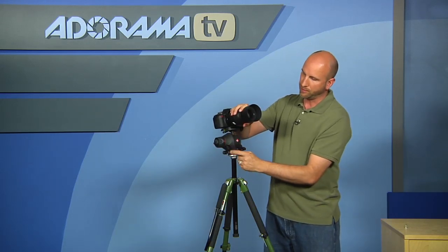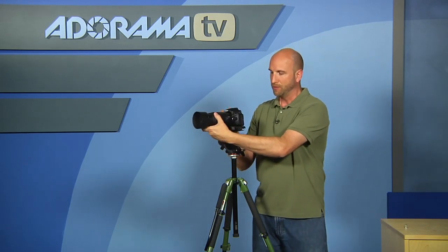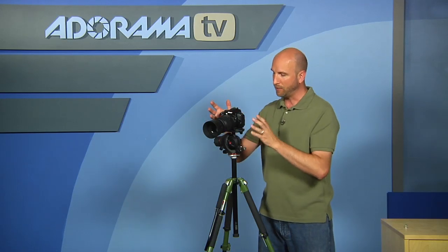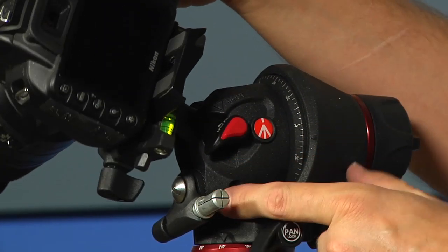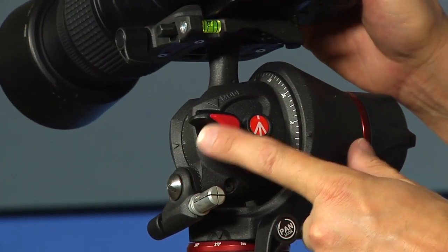There's also another big knob on the front that I'll talk about when we get to video mode. Now let's talk about what happens when you want to shoot video. To switch to video mode, flip the dial from photo to movie mode. It's loose until it clicks into place. Now you only have two movements — up and down, and left and right — the two movements you'd normally expect in a video tripod.